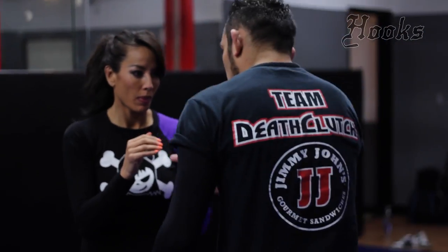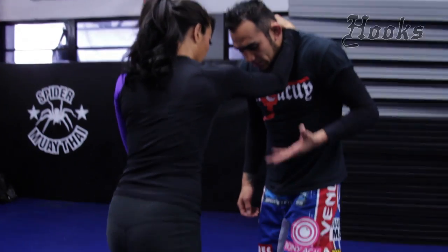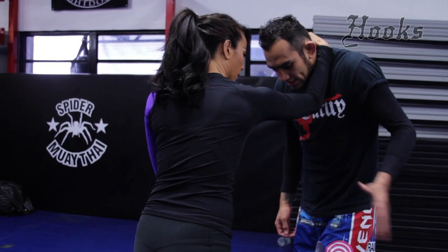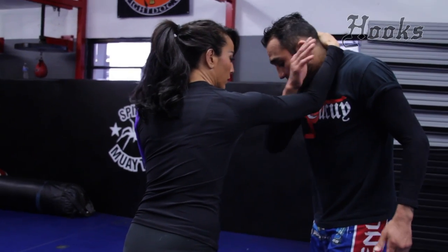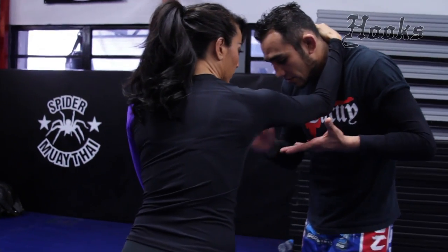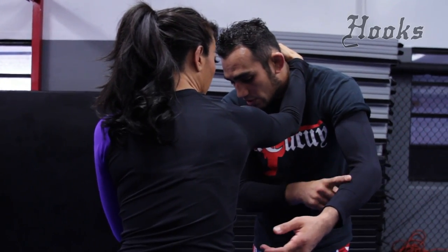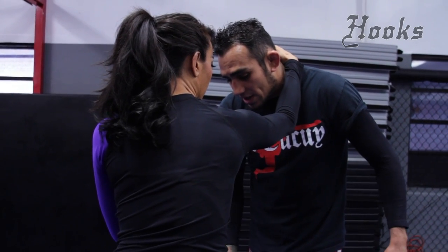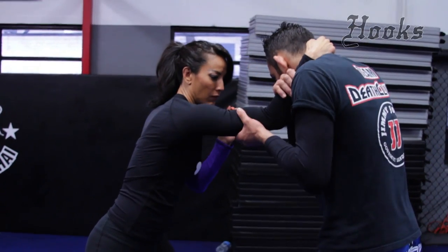Michelle reaches up for my head with her left hand — she's adding a lot of pressure. What I'm going to do is cut the back of the arm, just like this, and control the elbow. At the same time, I'm going to come up and grab the wrist. Boom. I can use this part of my arm if I really want to, to cut this part.